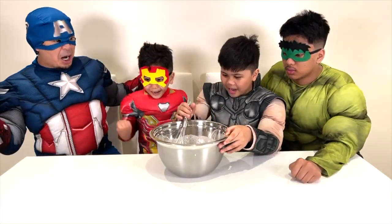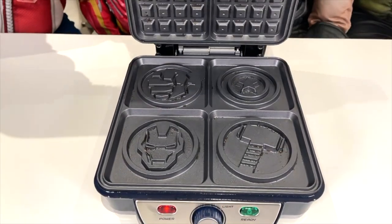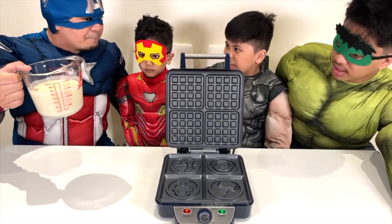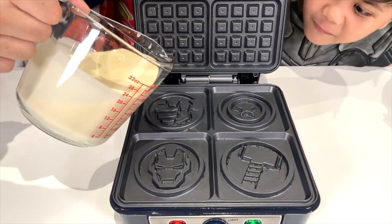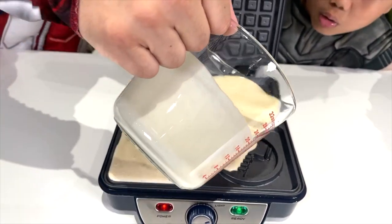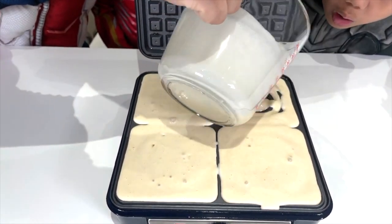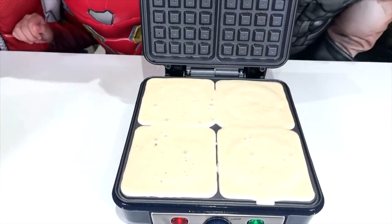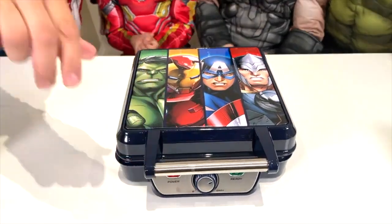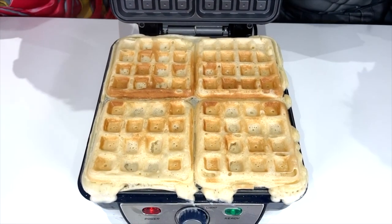And done! Yes! All right, let's make some waffles! That is cool. All right, let's pour the batter in. First you're gonna pour it here. Let's close it. All right, teamwork! It's ready. Oh, let's open it — it's hot, be careful. Oh la la, let's do it!